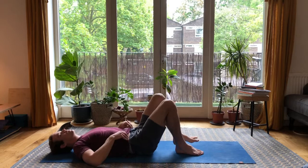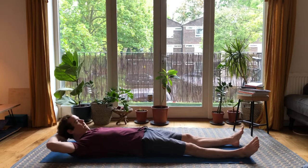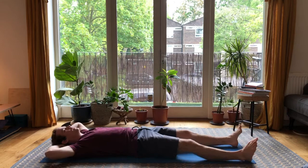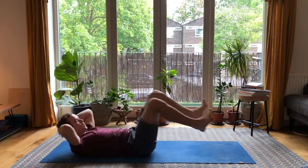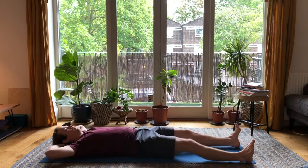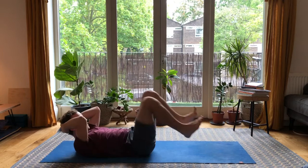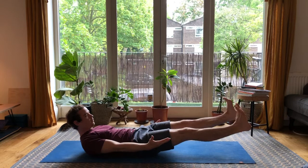From here, extend the legs away from you, interlink the hands behind the head. Taking a breath in — as we exhale, bring the elbows to the knees, then extend the legs, tap the toes to the ground, and then knees to elbows again. Continue for 10 reps. Then extend the legs, keep the feet pointing up, lower back is flat, palms face up — hold.